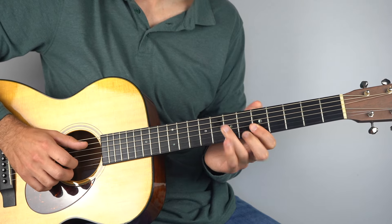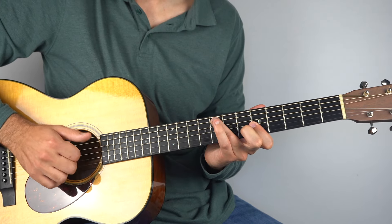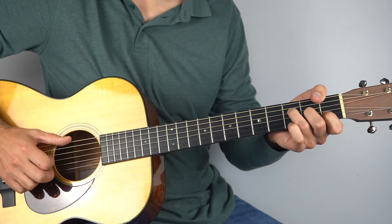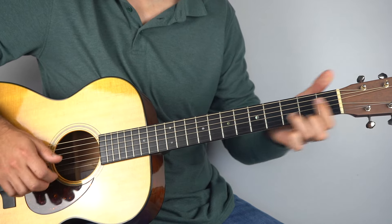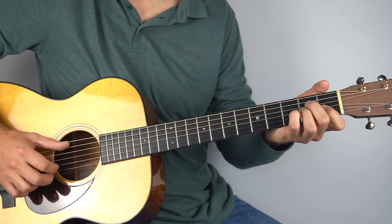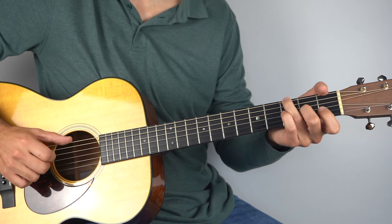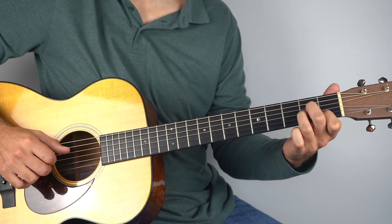Then up to the eighth fret on the top string and the ninth fret on the second string — play those two together. Then bass. So you've got 'hit the road Jack, don't you come back no more.' From there you go back and go 'hit the road Jack, don't you come back no more' — the same as before. And then to finish: 'hit the road Jack, don't you come back no more' — the melody ends on that A minor there.